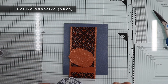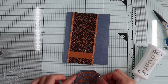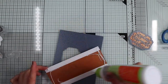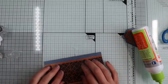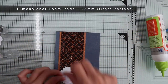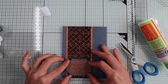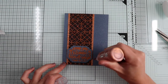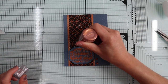Now I'm ready to assemble the card, gluing the sentiment on its base, the banner on the blue panel, and the sentiment on the banner — using this time some foam pad to give a nice dimension. And the card is pretty much finished. I just have to add the finishing touches, creating a few drops with the copper crystal drop of the kit, and glue everything on the card base.